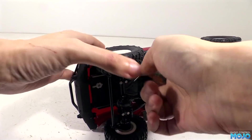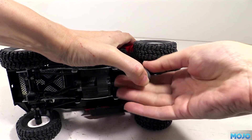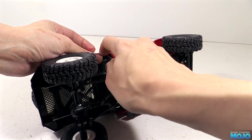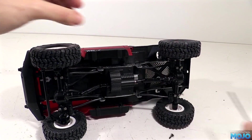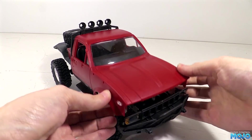Not too surprisingly we're going to need to remove the body. There's four screws under the cab, two above the grille and two halfway down the bonnet. Further back there's two more that go through the cab and rear tray and into the roll bar. Take them out and the cab should just lift away.